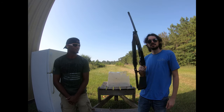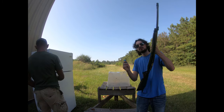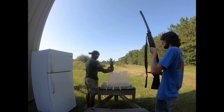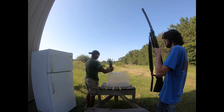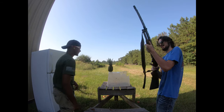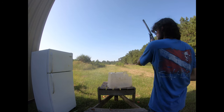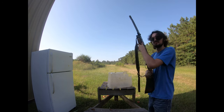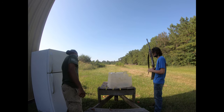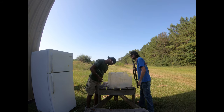All right, next up our recipe calls for one part pineapple, one part double-ought buckshot. Who lives in a pineapple under the sea? Not anymore! Spongebob! Patrick!